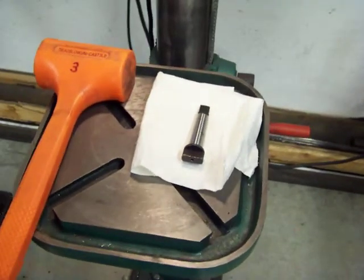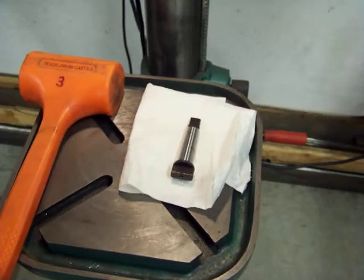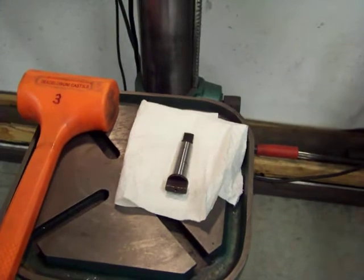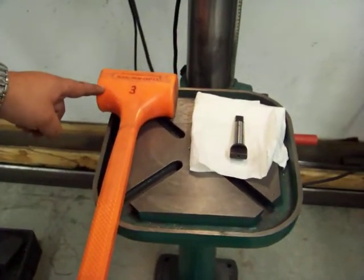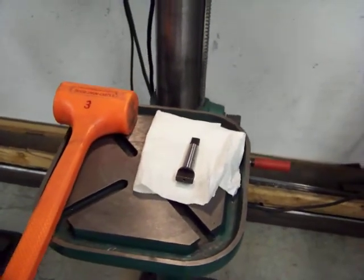The next step is to get your Morse Taper drive tang for the multiple spindle head. You'll probably want to wipe this down with at least a cloth, potentially use some rubbing alcohol or maybe some acetone. And you'll need a soft blow hammer like as shown here. We're now going to clean that off and mount that into the drill press.